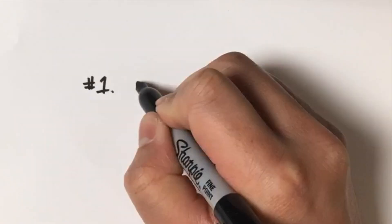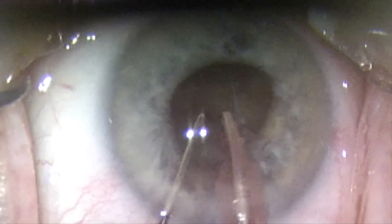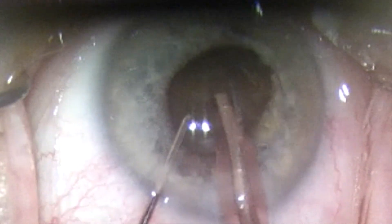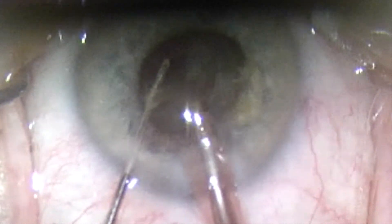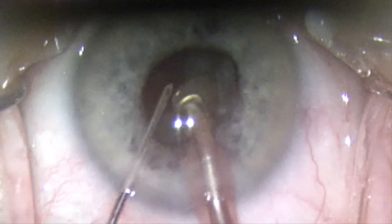Tip number one: Be precise. Minimize instrument exchanges. Each time an instrument is removed and placed again through the main incision, there is risk of iris damage. Pause for a moment — this allows the intraocular pressure to decrease enough for you to safely exit the eye without bringing the iris along with your tools.